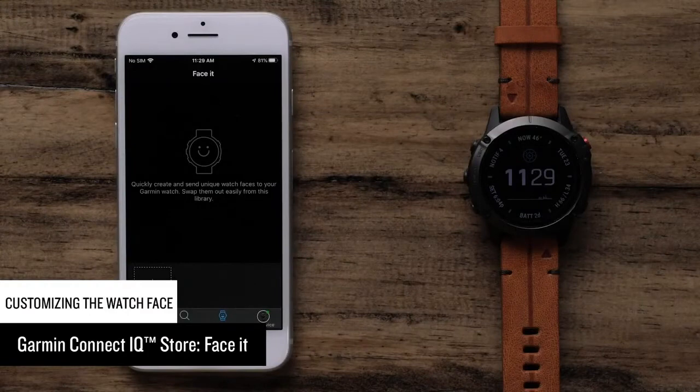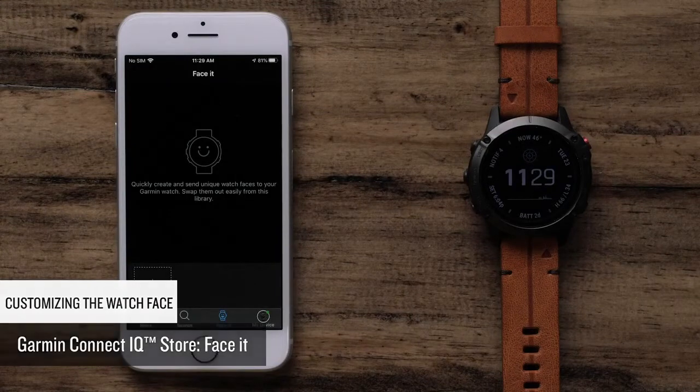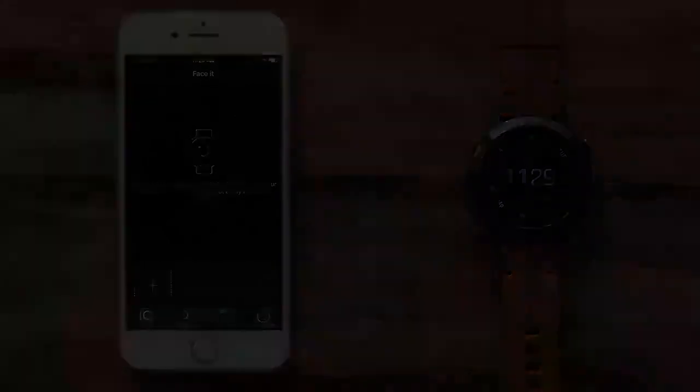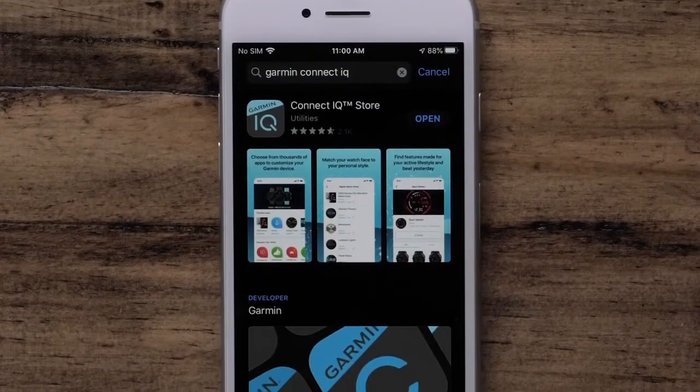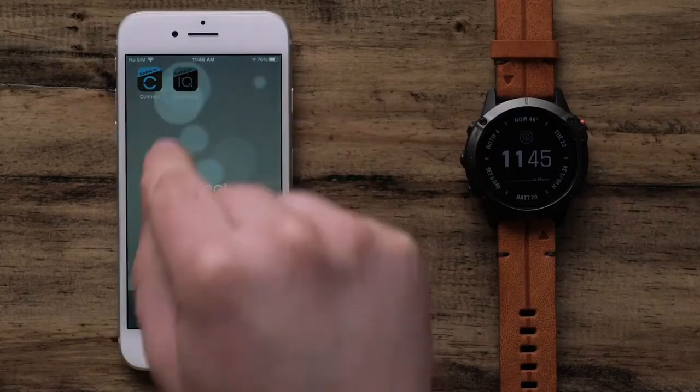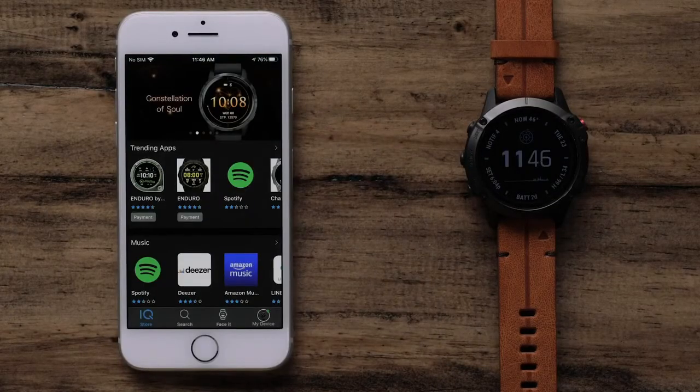In this section, we will cover using Garmin Faceit. This allows you to use your own photos as a watch face. To get started, make sure your watch is paired with the Garmin Connect app. You will also need to download the Garmin Connect IQ app if you have not done so already. To begin, open the Connect IQ Store app.